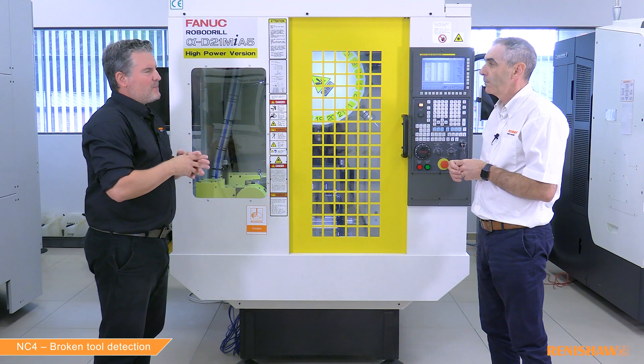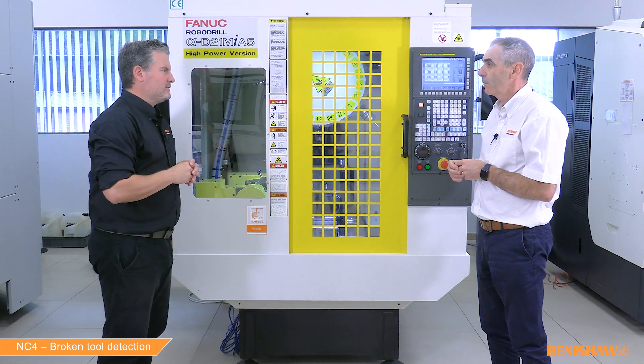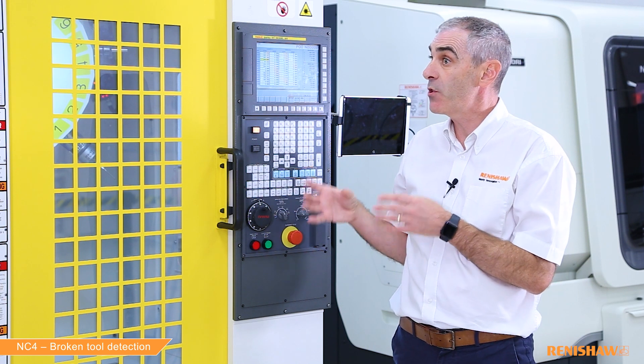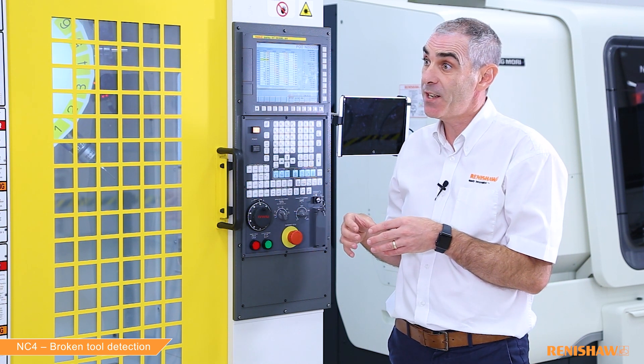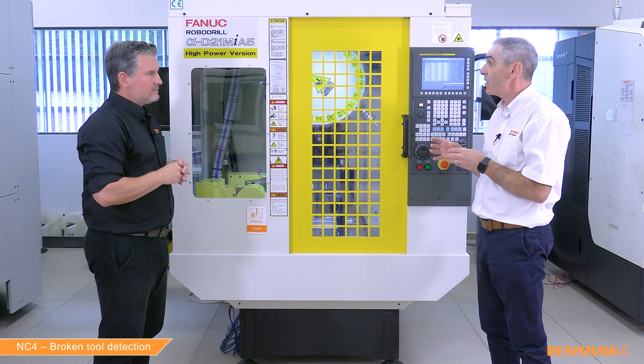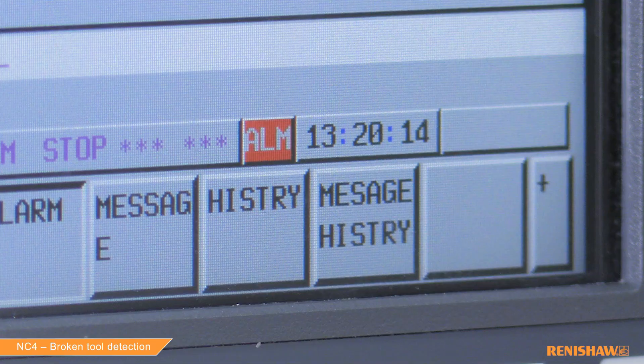Ian, how do people know if the 9866 cycle is available? You take a tool — a drill that you know is good — and you run the 9866 cycle. If it passes with no alarms then you know the cycle is enabled and the mode is working. If you get an alarm then you know the mode is not enabled.